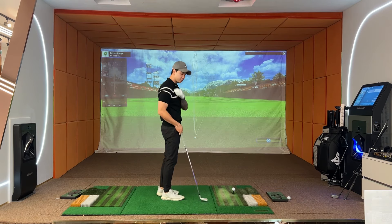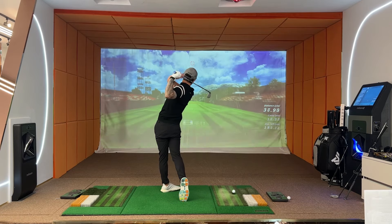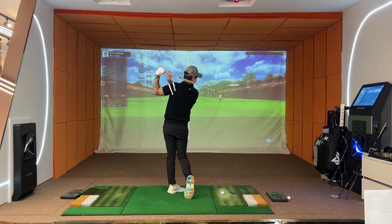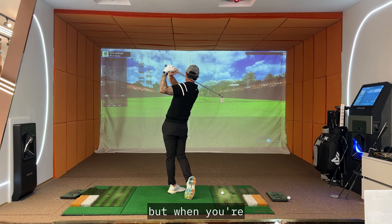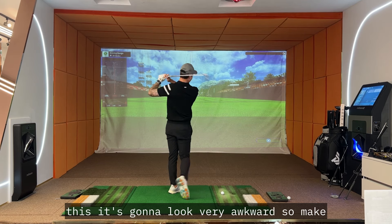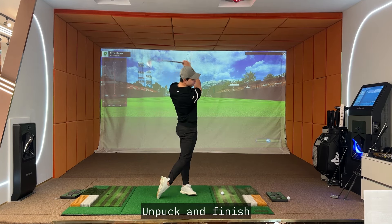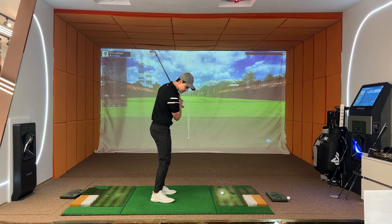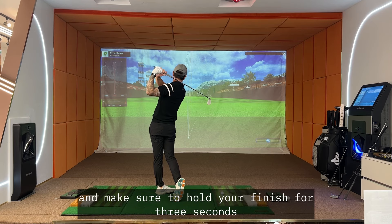Now I'm going to show you the finish. I usually hold my finish for three seconds. If you're flexible enough to hold your finish, I usually get my club to almost facing the target. When you flare your left elbow out like this, it's going to look very awkward. So make sure to keep both of your elbows kind of tucked in together. Impact and finish — make sure your feet are fully turned, not heels touching the ground. I want you to rotate your feet all the way, and hold your finish for three seconds.